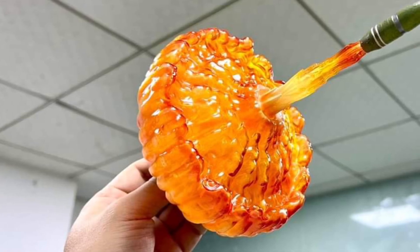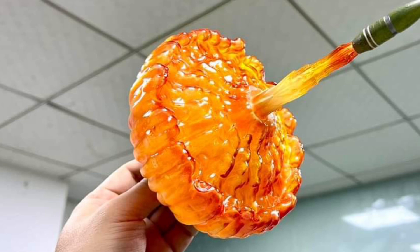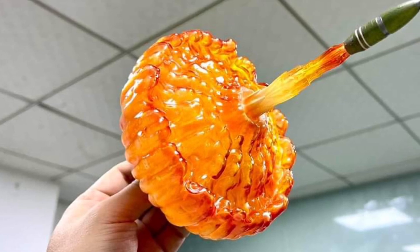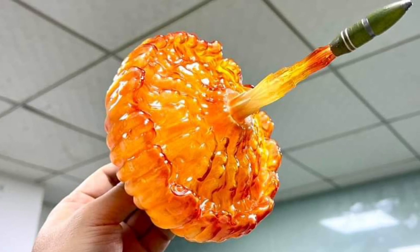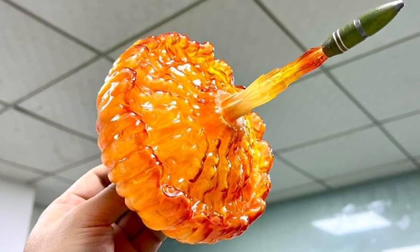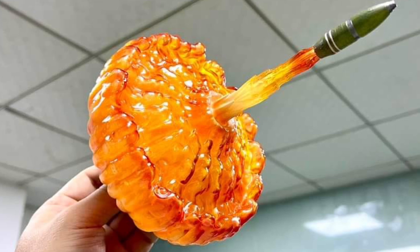Coming to us from Ramen Toys, here we have the blaster effect for their new GI Joe vehicle, the Hunter, which looks absolutely fabulous. Look at that blasting effect — that looks great! If they hit 1500 units, you will get this included; that's what it says on their Facebook account. If you pre-ordered it, you can get it from Ramen Toys.